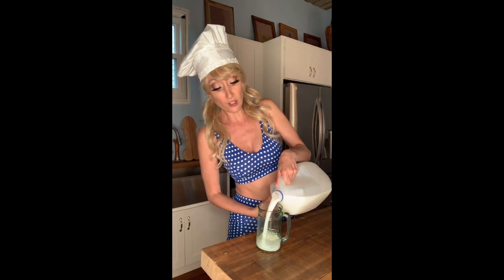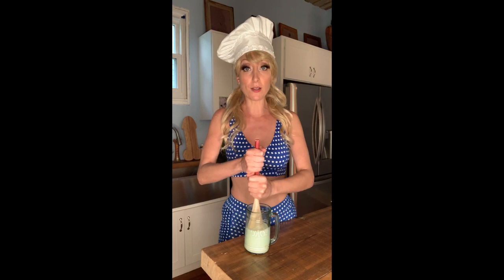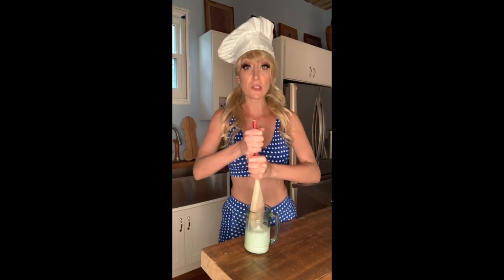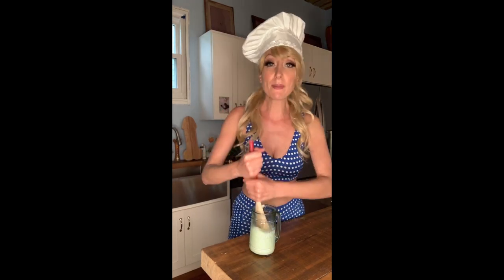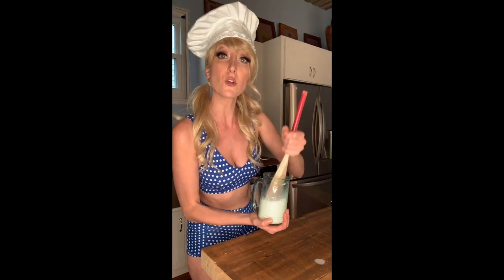You're gonna want to pour a bunch of this heavy cream. I bet we could probably add rum chata to this. Take a stick and we're gonna just stick it in there. Okay good. We're just gonna pump it. The churning butter process normally takes three hours — we're gonna have to do this for three hours. I'm gonna add a little bit more force to it. You're really gonna want to pump it vigorously.